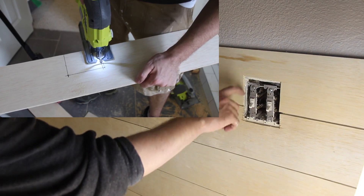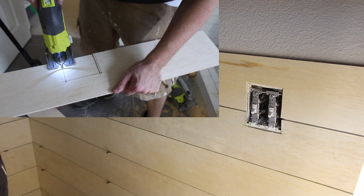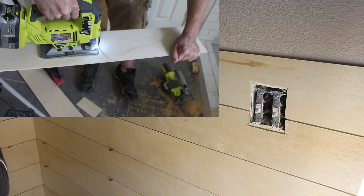If you have a jigsaw, cutting out the electrical boxes for plumbing, light switches, light sockets, etc. is really simple. Just draw lines, cut it out — the jigsaw makes that really easy.